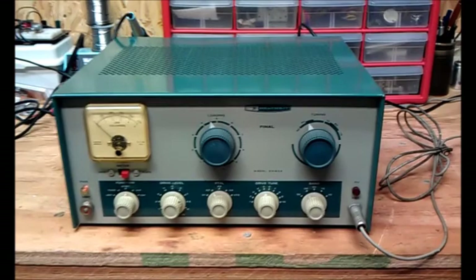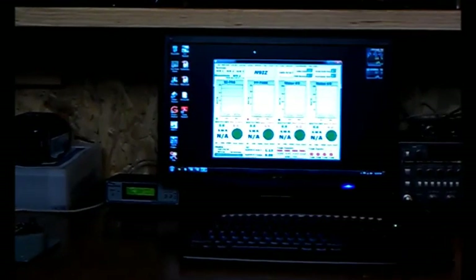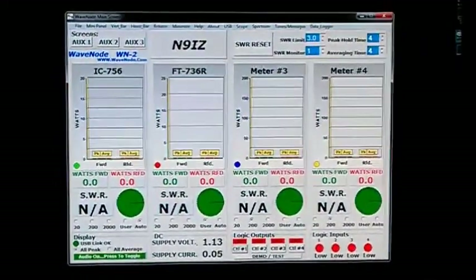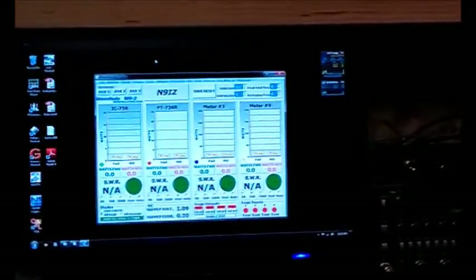I've not had it on the air yet because I don't have a receiver working yet, but I do have it going into a dummy load. There's my dummy load. What I'm using is a WaveNode watt meter — it's a nice piece. It'll actually read peak and average power at the same time, all on the computer screen. You can also read everything off the WaveNode box itself. Let's see what the transmitter will do into the dummy load on the 40-meter band with my 40-meter crystal.